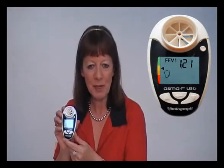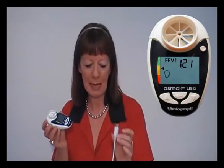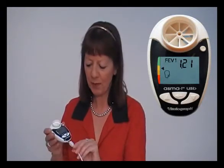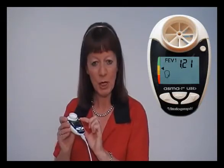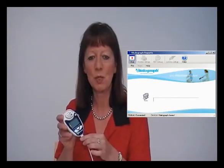If you have the USB version of the AsthmaOne, you will be able to download the data to your computer using the USB cable supplied with the product. You will also have VitalGraph reports software supplied and loaded onto your PC. Simply attach the cable to the USB port of your PC and the other end to the base of the AsthmaOne device. Using the circular button, switch the AsthmaOne on and look for the transmit icon. With this icon showing and VitalGraph reports software running on your PC, just press the enter button and the test results will automatically transmit.